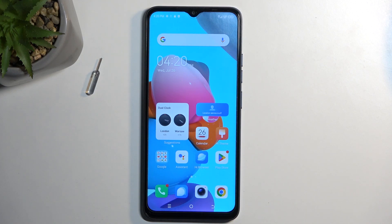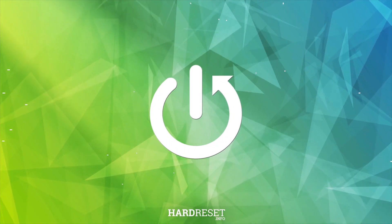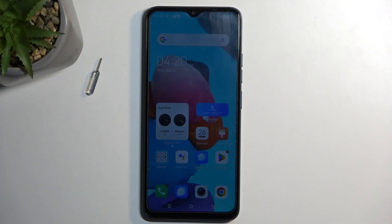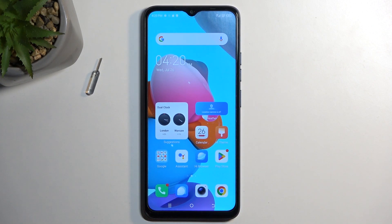Welcome. This is TechnoSparkGo and today I'll show you how we can capture a screenshot on this phone. So to get started, open up the content that you wish to capture. I'll be using the home screen as an example for this, so it's already open and visible on my screen.